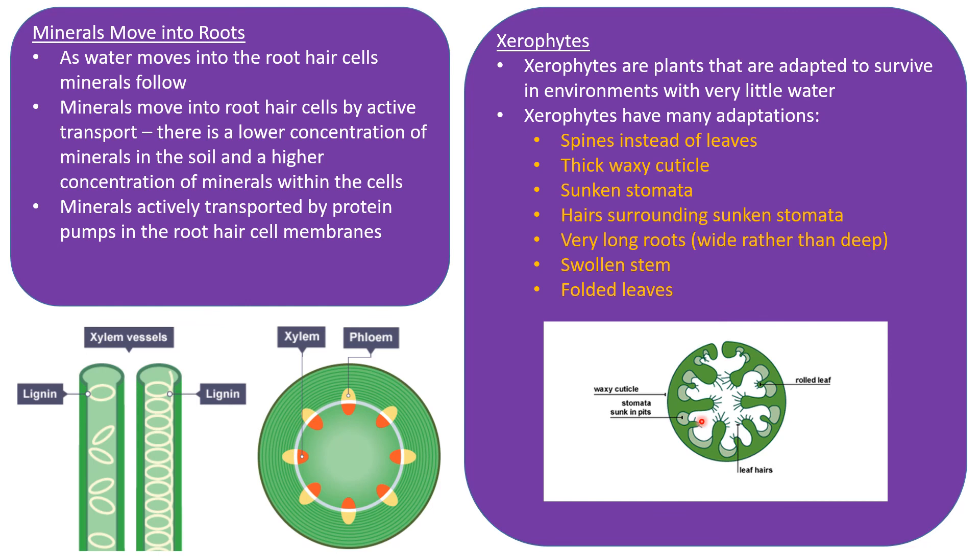Xerophytes also have very long, wide roots rather than deep ones, because if there is any rainfall the water will be at the surface rather than deeper in the soil, so wide roots can find more water. They often have a swollen stem — like a cactus — for water storage. Leaves are often rolled up, as shown in the diagram, to further increase the humidity on the inside, creating a less steep concentration gradient and reducing transpiration from the stomata.